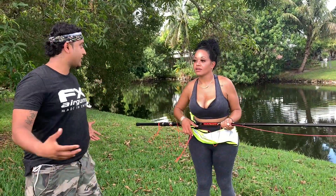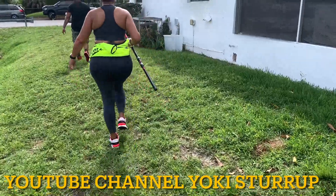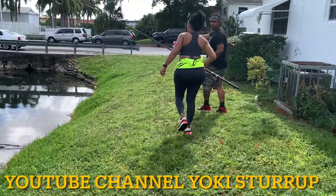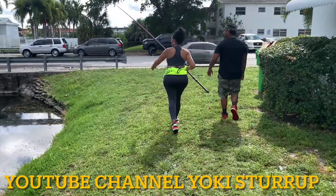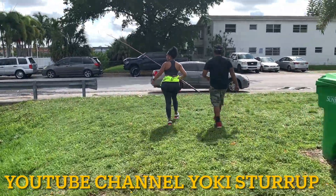Those silly iguanas outsmarted us at the end. But huge shout out to our friend Yoki from the Yoke Gang for coming out here and helping me on this iguana removal job. If you guys enjoyed the content, like, comment, and subscribe. Stay tuned because we're going to the other job that has the giants. See ya, bye, thank you.